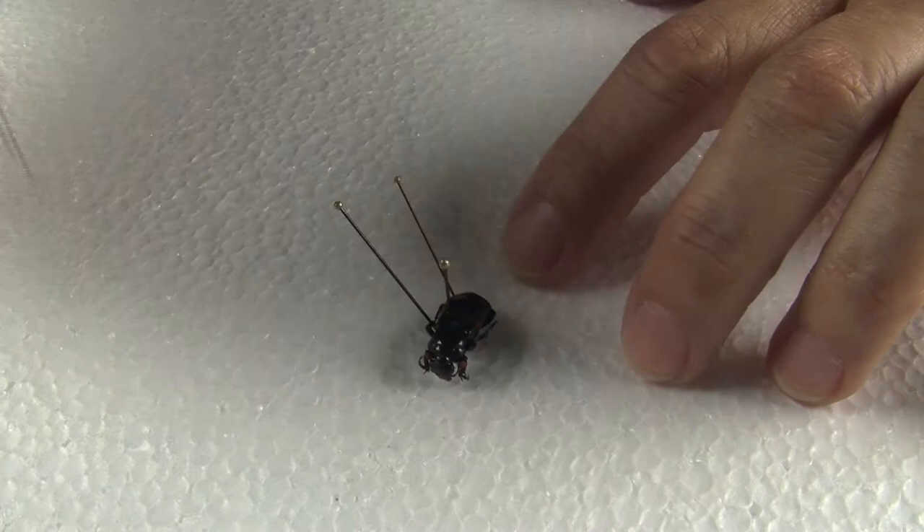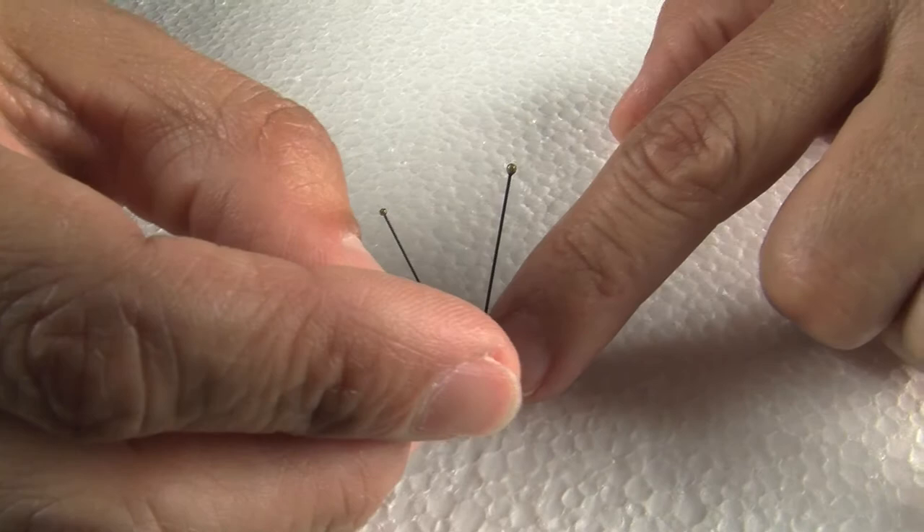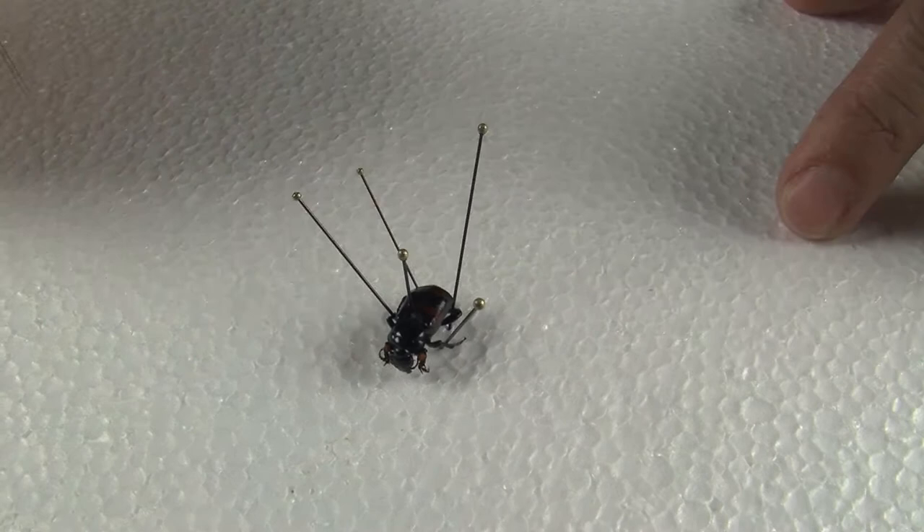And if you break the insect, don't worry, because you can use either nail polish or insect repair adhesive to put that piece back. With a little bit of patience, your insect will look perfect.